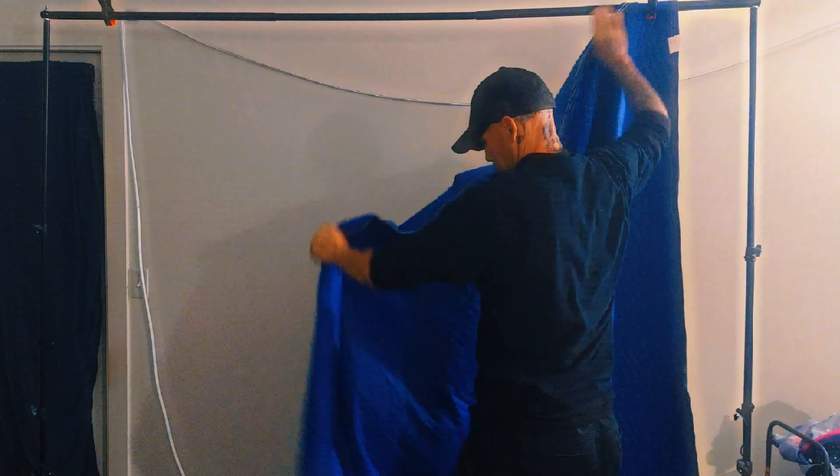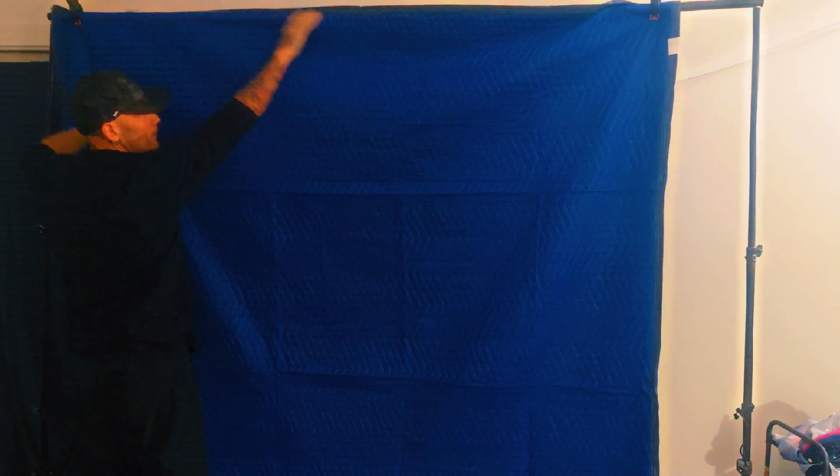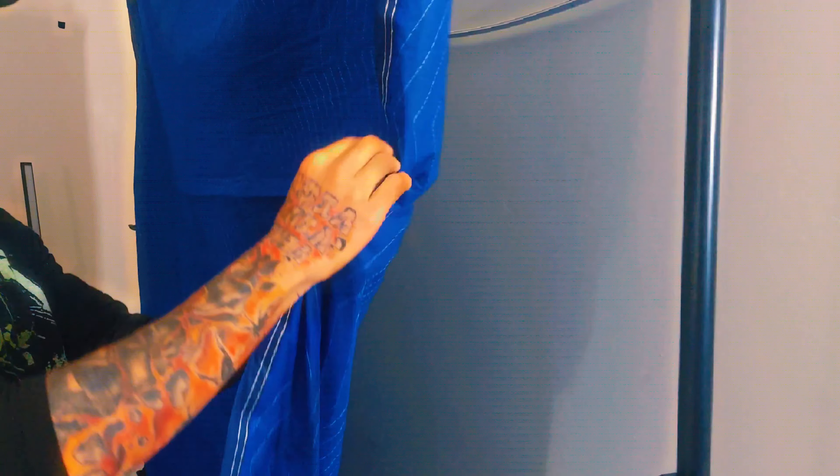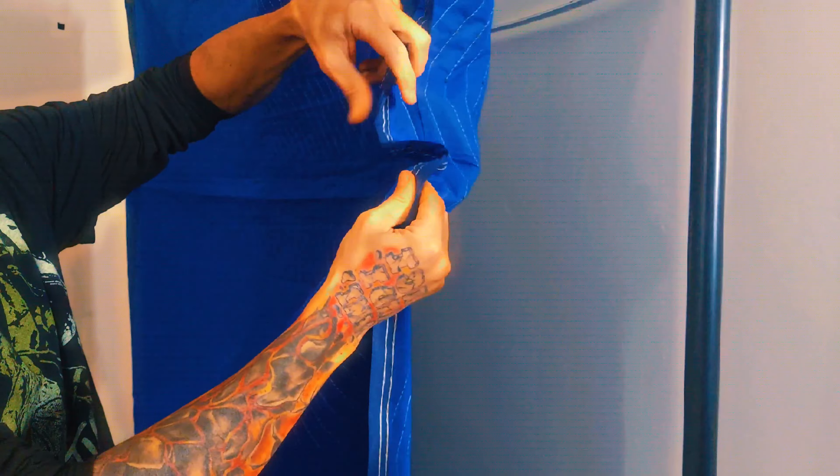They're double stitched around the outer edges, and both sides have the same color. Both sides also have the same texture and feel. I hope they suit your needs, and you have yourself a great day.